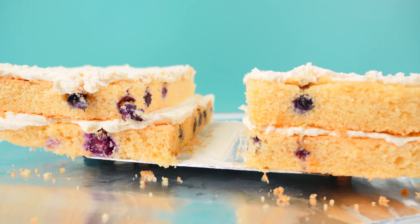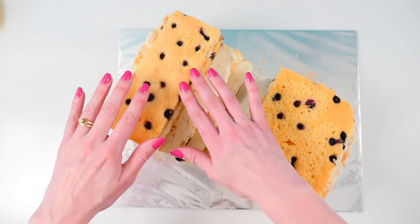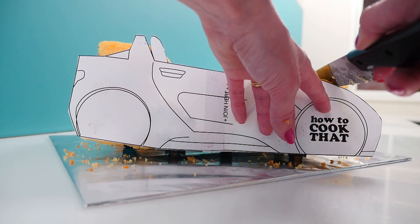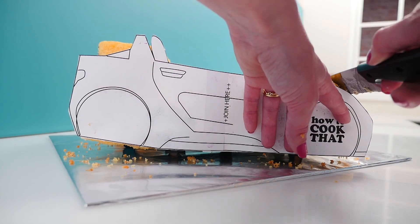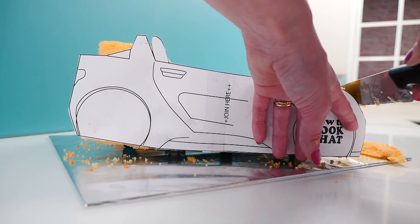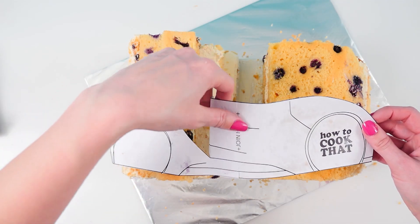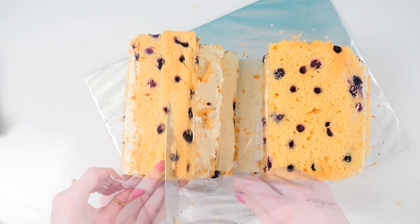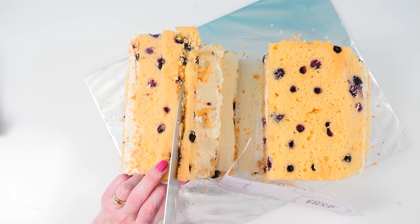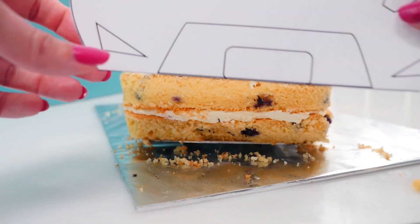Stack up the layers with buttercream and you'll notice how the front section has one less layer than the back — that's because the front of the car is slightly lower than the back. Put your side template in front of the cake and trim around the shape at the back and the front of the car. Once you've done that, cut this bit of the template down and fold it in so that you can cut the slope on the inside of the car where the seats go. Put the front template in place and cut around the curves on the sides.